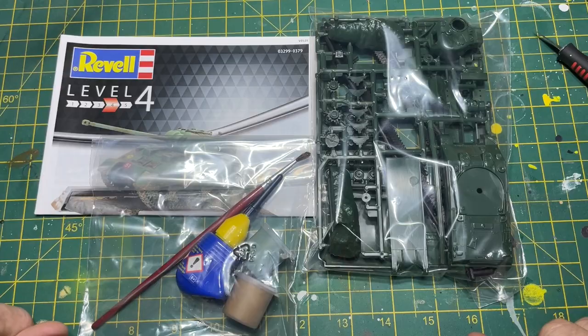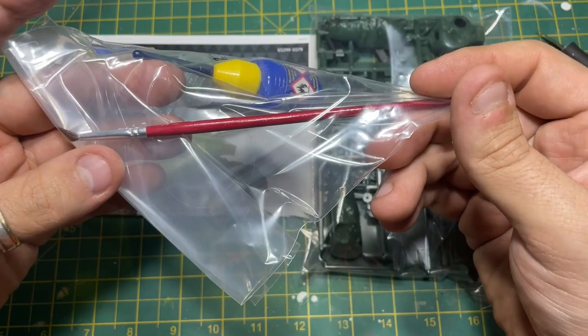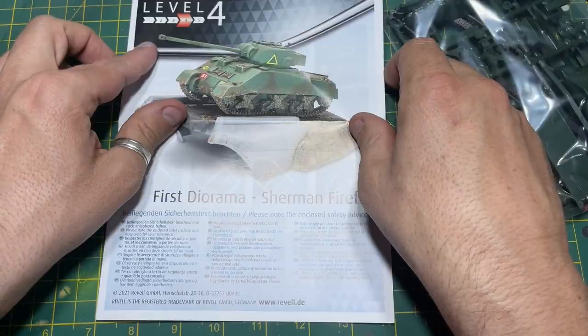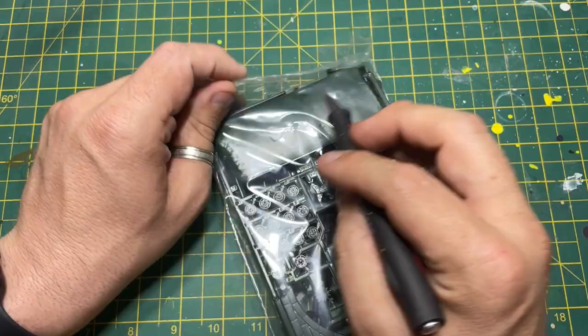So there you have it - inside the box you get a little packet with your paints, glue and a brush. Surprisingly it's only a one-ended brush; normally Revell give you a two-ended brush, but you get one on this one. You also get your instruction sheet showing you how to build the kit, and then your pack of sprues.